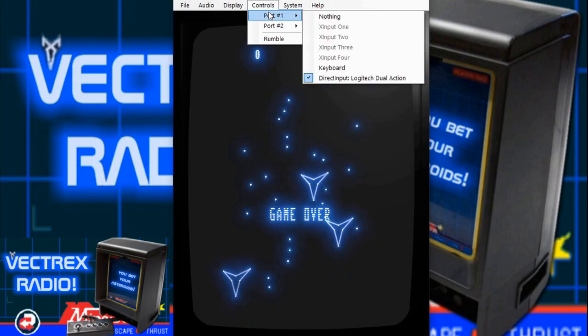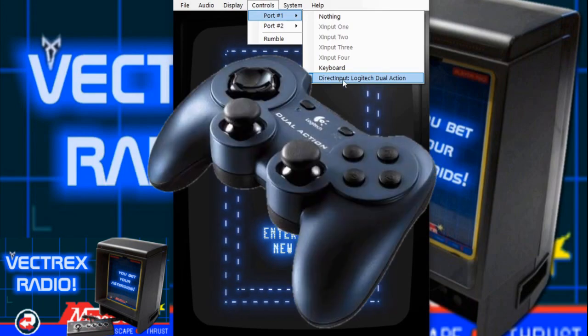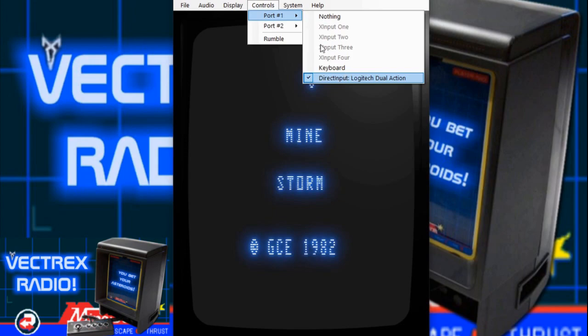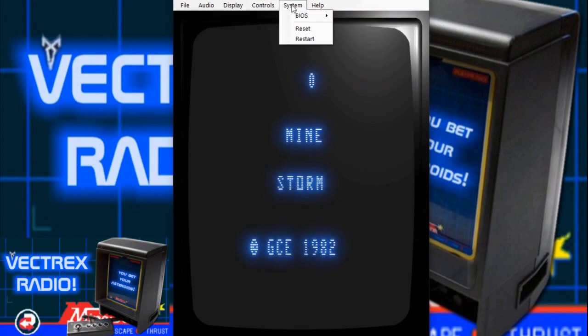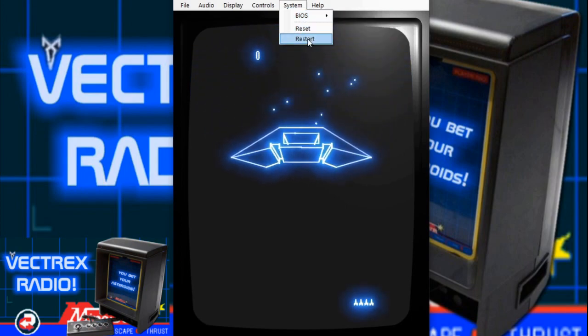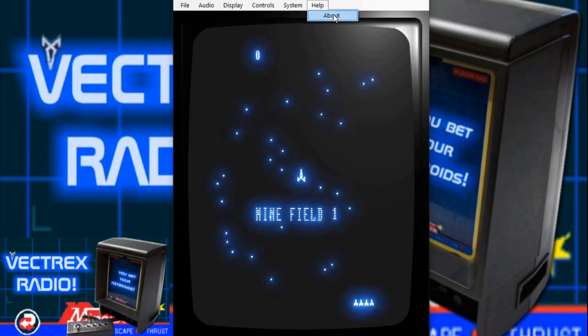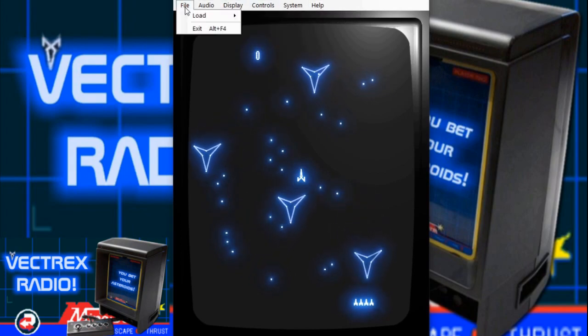Under Controls, Port One, you can use a keyboard or a gamepad. I'm using my Logitech Dual Action gamepad, which looks like a PlayStation 2 controller, and it works really well with the Vectrex games. Under System, you can select what BIOS you want — the original, fast boot, or skip boot — and you can reset or restart the system. There's also a Help section which shows all the information.